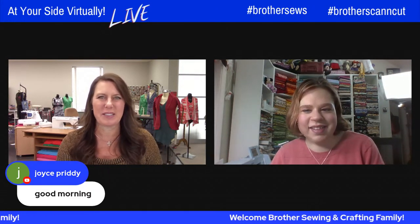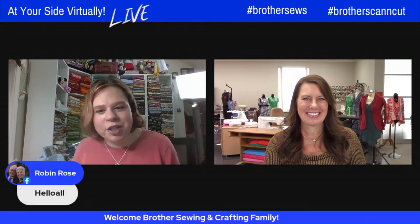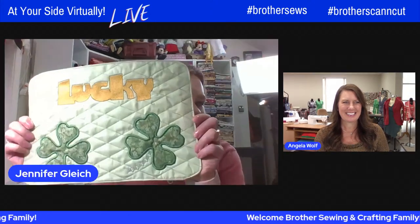I see all the Brother Sewing and Crafting family rolling in, and I am so excited. You have to give them a sneak peek at this adorable placemat that you're making today. I thought about it and I said, I need to put together some kind of a holiday project. We've passed Valentine's Day, so our next holiday is St. Patrick's Day. And I always feel lucky on St. Patrick's Day — I am a little Irish, so I love it. And so I put together this cute little placemat.